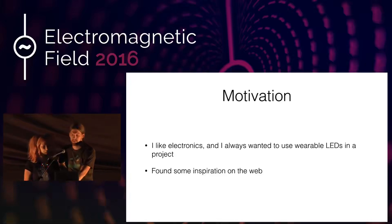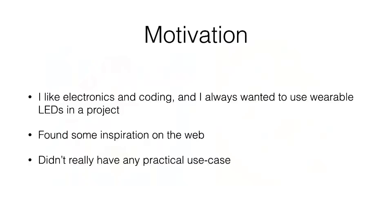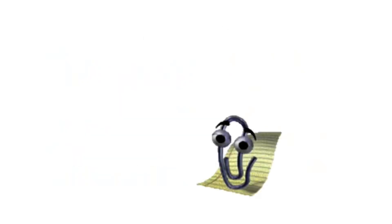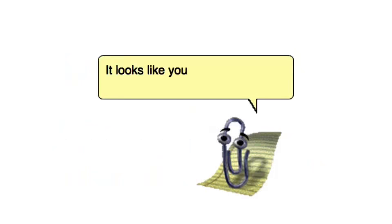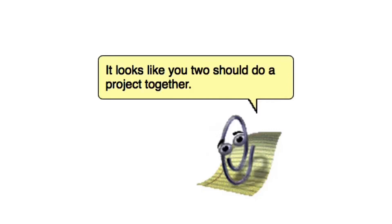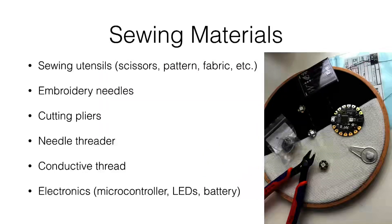So what do you need for sewing? You need your standard sewing utensils like scissors, a pattern, fabric, etc. Make sure you choose a fabric that's appropriate for your project — if you want to make a dress, you should choose something stretchy. I recommend using embroidery needles for sewing with conductive thread.